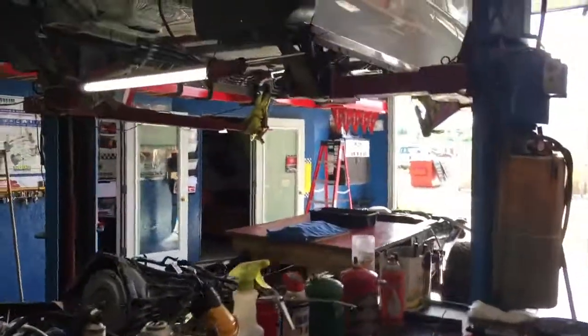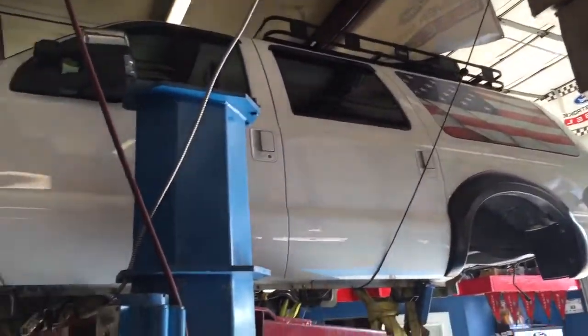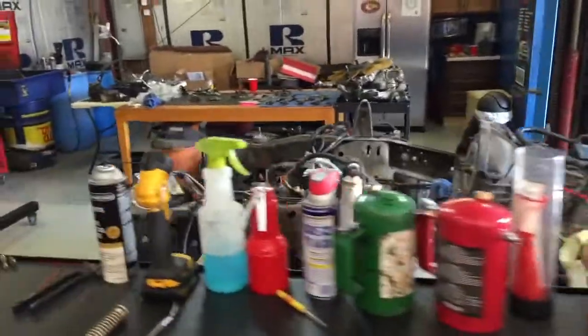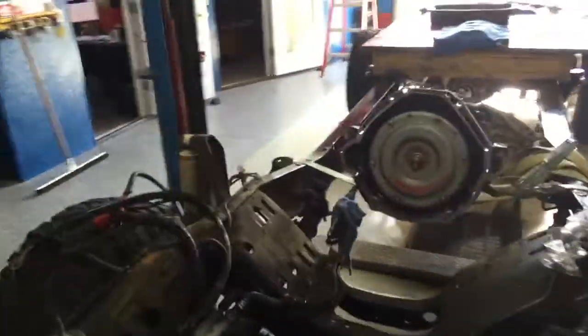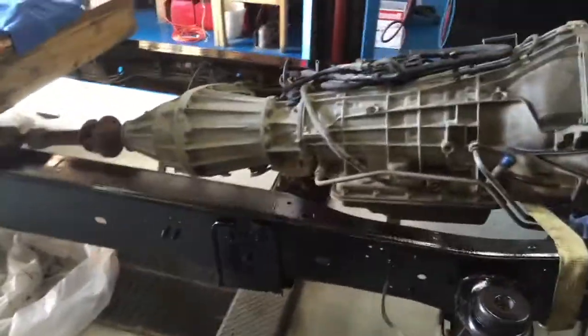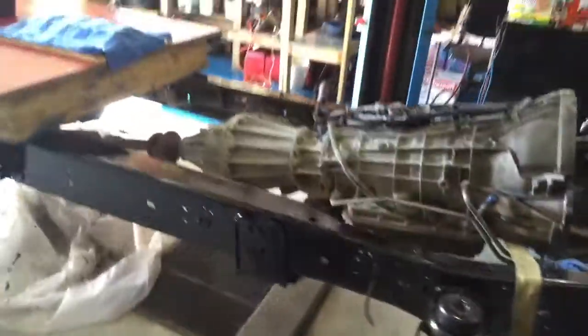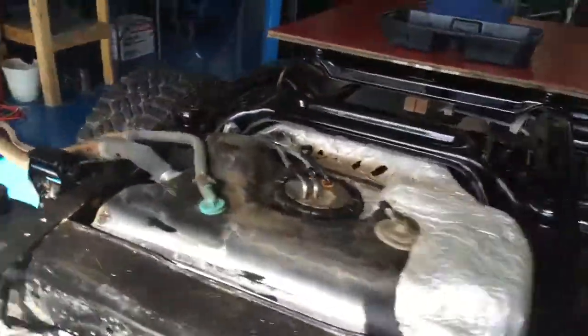Hey guys, it's Anthony. Super new service — got a Ford Excursion here, bad zone, we're done with the initial teardown. It's nice, going in for upgrades. It's an '03 and we're doing everything we normally do. Haven't gotten to the whole frame yet — I just wanted to hurry up and get the engine out. It looks pretty good back here, but it'll look all new here soon.